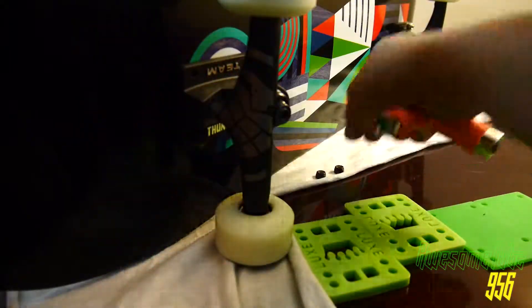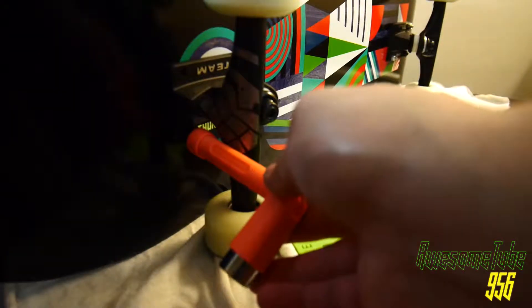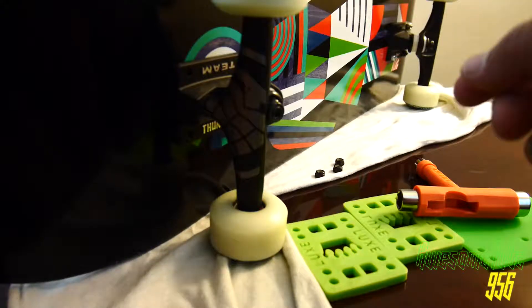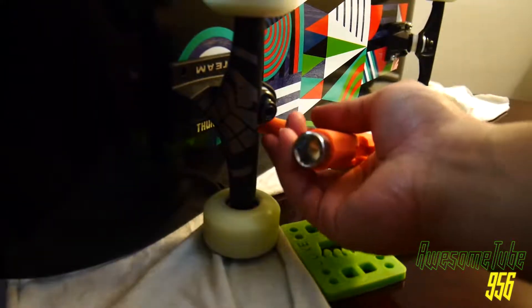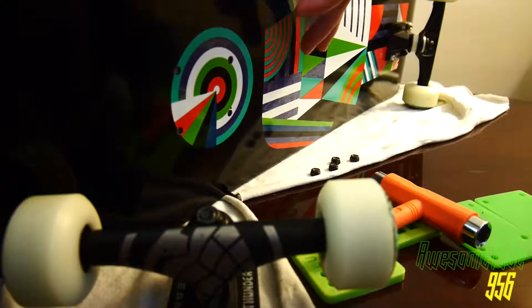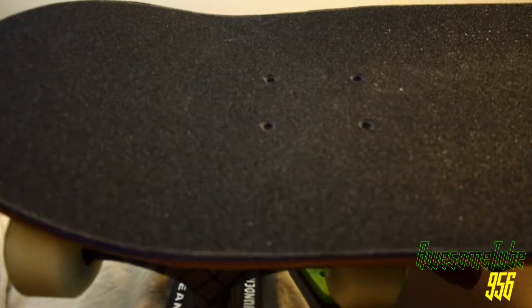I want to let you know that the one-eighth inch riser pads are rubber — they're a silicone material. They are the right size, but the placement of the screw holes was kind of tight; they weren't really the exact measurements. But with this material, it is able to stretch out.